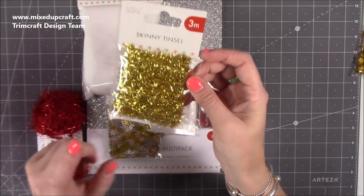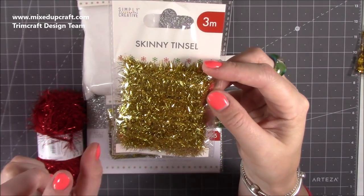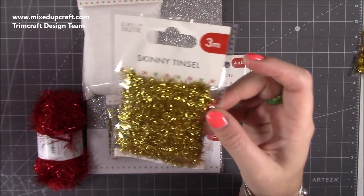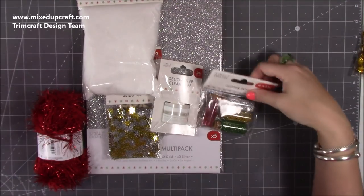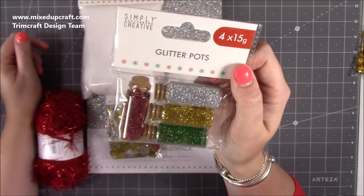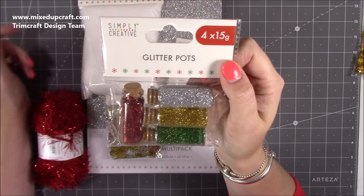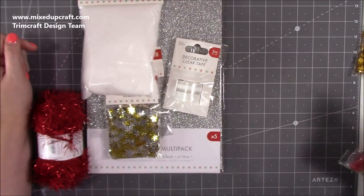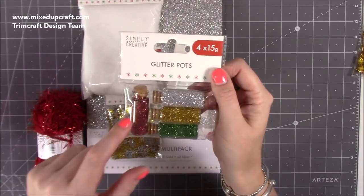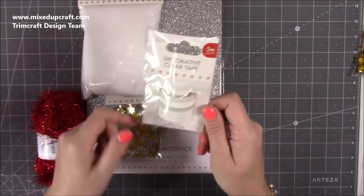I've got the skinny tinsel — I believe there's red, green, silver, and gold — you get three meters. That's already been planned to be used. Then we've got glitter pots. This year I've got something very different planned with glitter — watch this space because it will be part of my Christmas gifts to people. The pots are also nice to use afterwards for little shadow boxes.